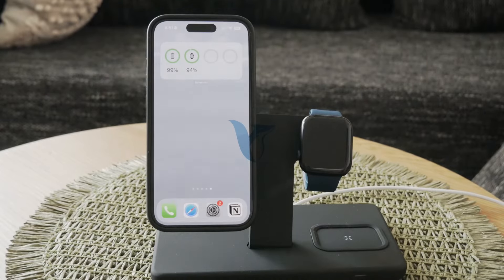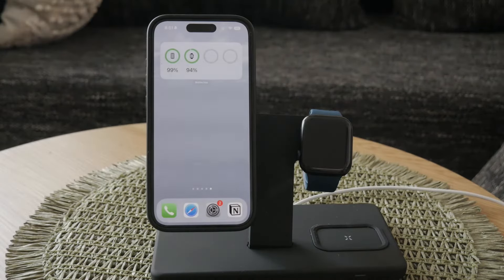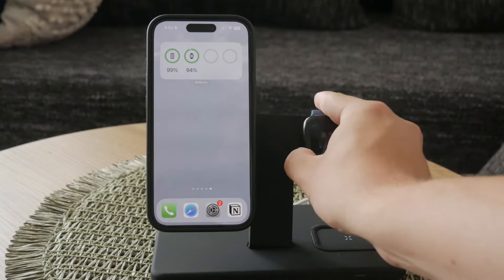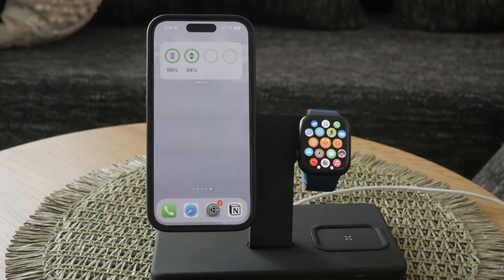Hey everyone, welcome to Foxtech. In this video, I'll be talking to you about how to change the clock settings on your Apple Watch. Whether you want to adjust the actual time or customize your watch face, I've got you covered. Let's get started.